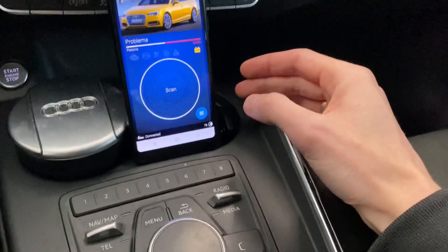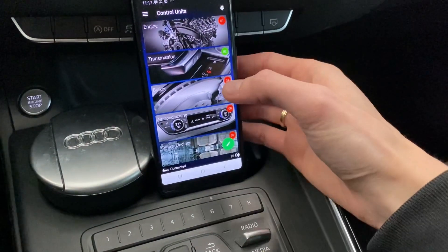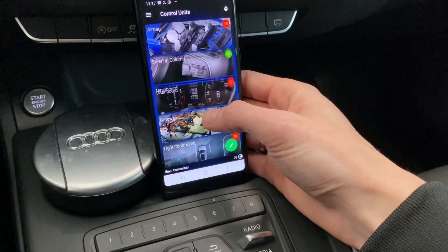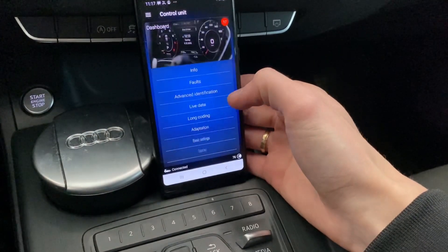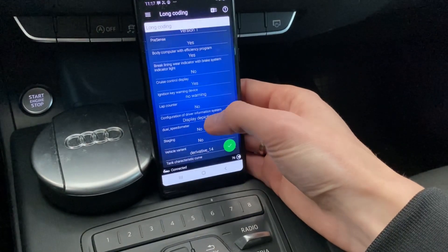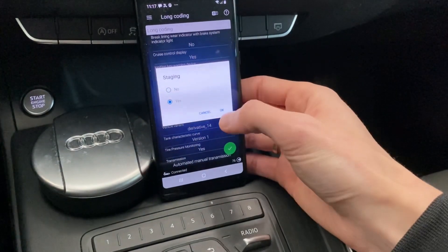Over here I have OBD11 which is already connected to the vehicle. I'm going to enter a list of modules — we are going to enter module number 17, which is the instrument cluster. So let's look for it: 17. Over here we are going to enter long coding and we are looking for a feature called staging — it's set to no.